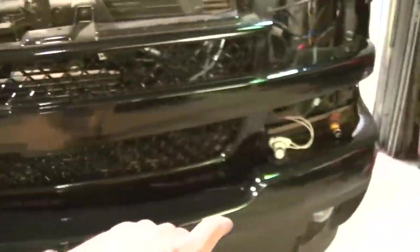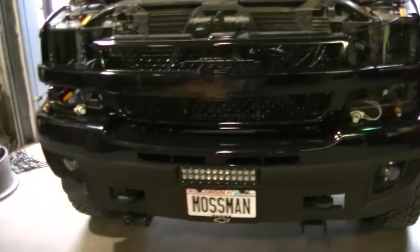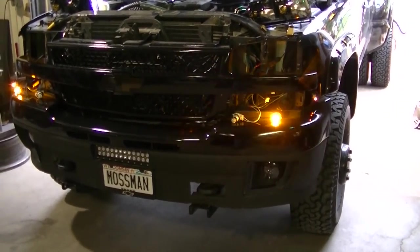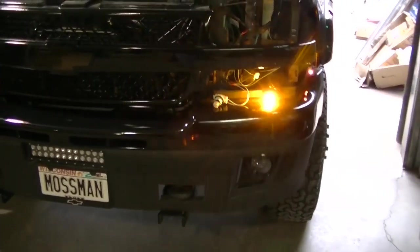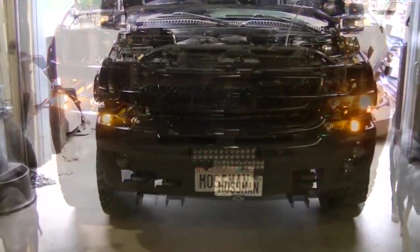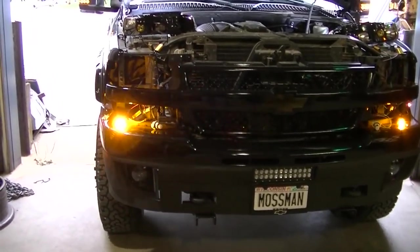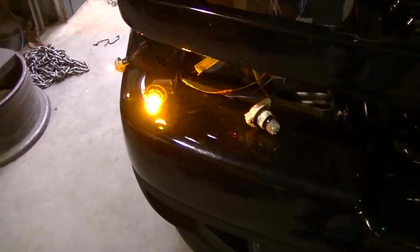On this side I don't have the resistor, so I'm going to turn the turn signals on and show you why you have to put a resistor in there. This is the side without the resistor — you can see what's happening there. Now I'll turn the other side on and show you the side with the resistor. You can see it turns it back into a normal flash, not the hyper flash. You're going from the turn signal and connecting the ground.